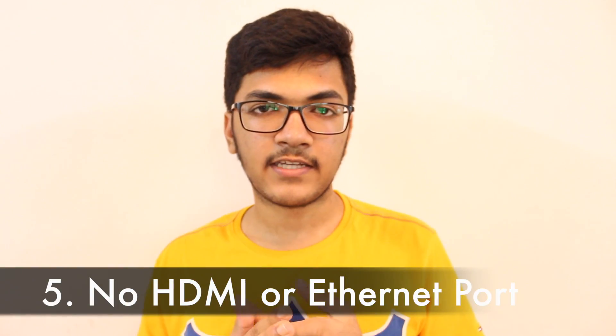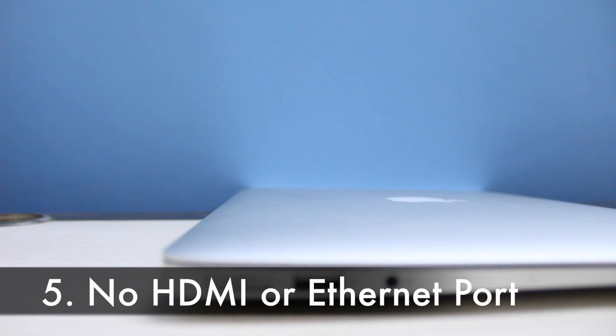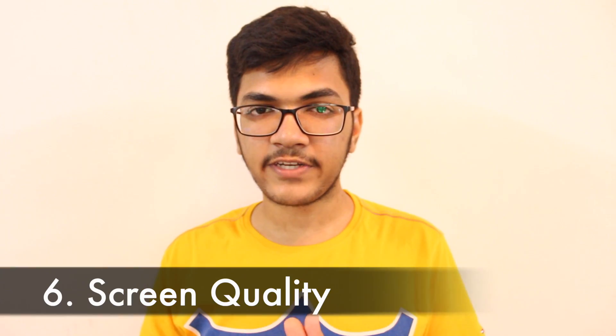The next thing I didn't like is that the MacBook does not have an HDMI port or an Ethernet port, which most Windows laptops at this price point do include. It's really disappointing that Apple has skimped on these important ports.